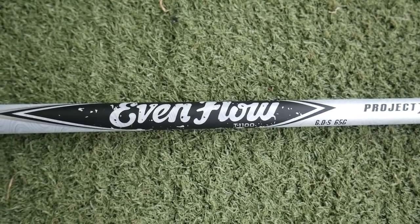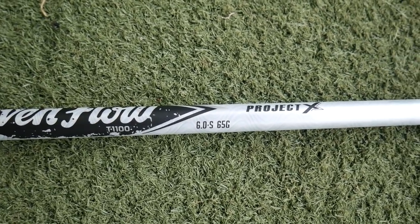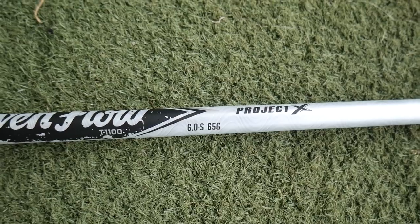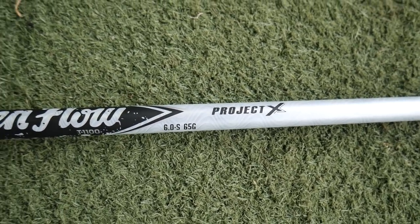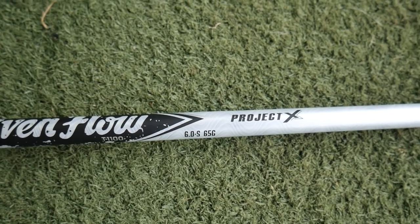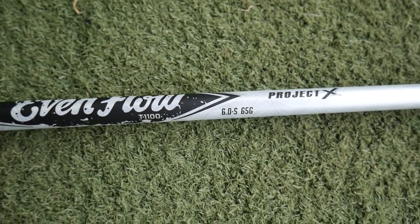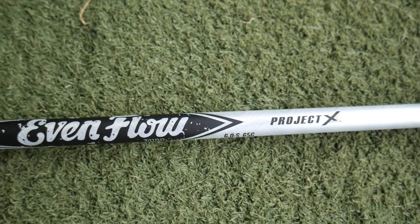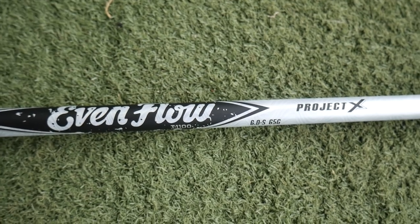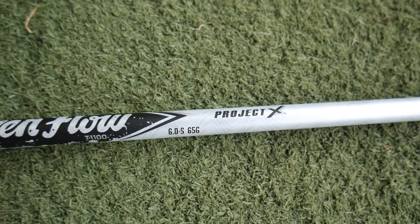Finally, we're moving into the EvenFlow T1100 White, which is 65 grams from Project X. It features a strong fiber construction in the tip section, offering a low launch and low spin — maybe for the stronger player. Through custom options, this is also available in an 85-gram version for the quicker swing speed who wants a more stable shaft.